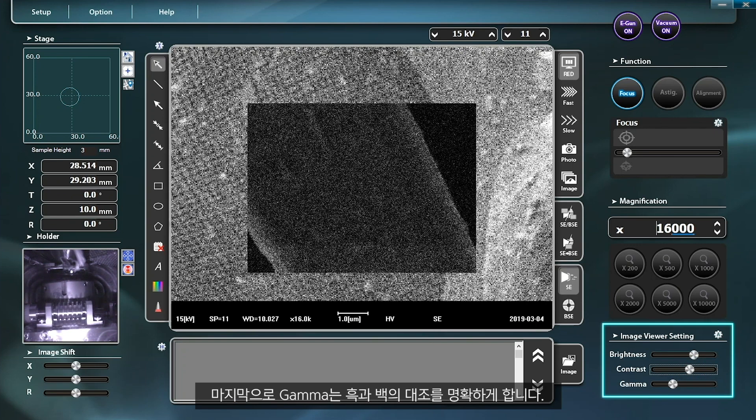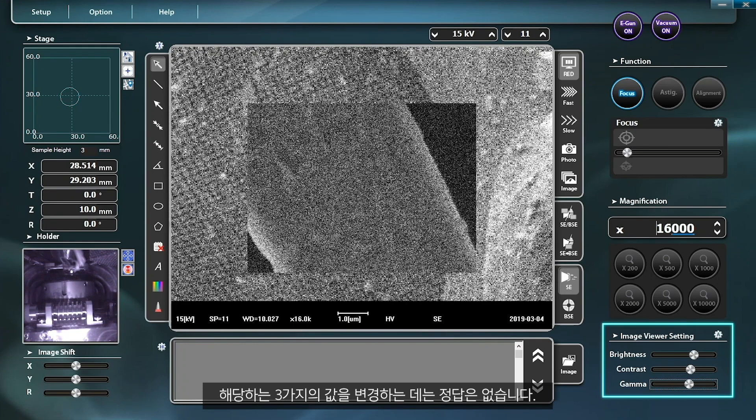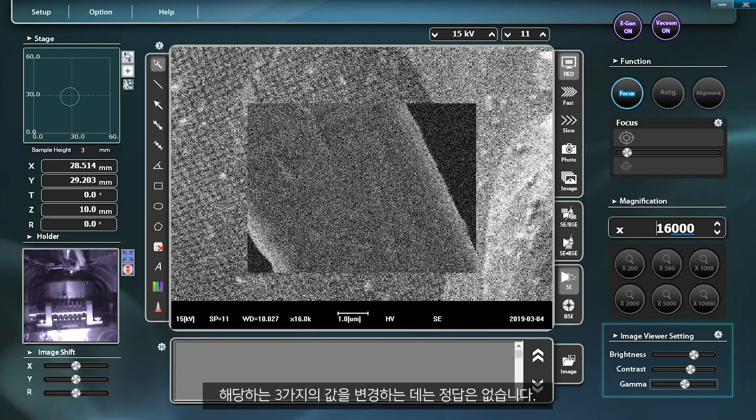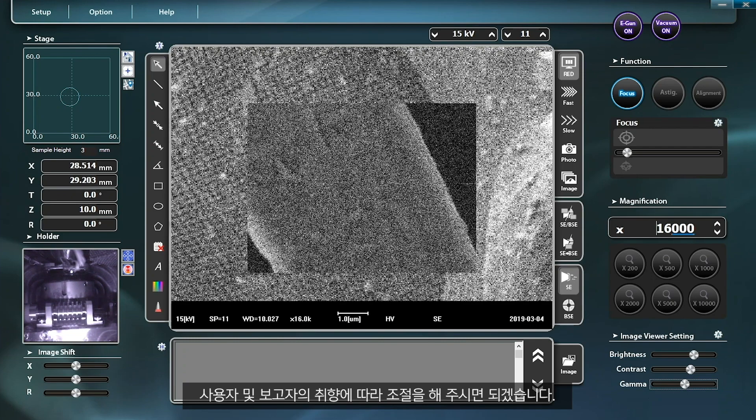Lastly, gamma is used to increase the contrast between black and white. There are no definite answers to how much these three conditions need to be adjusted. The adjustment can be made according to the preference of an operator or a reporter.